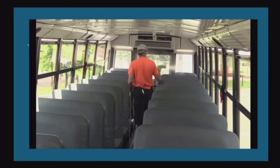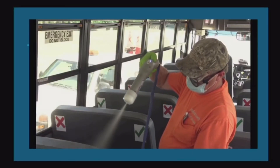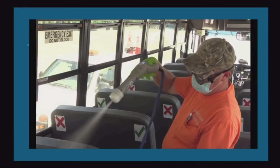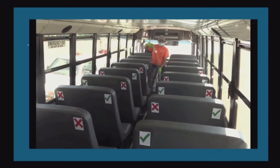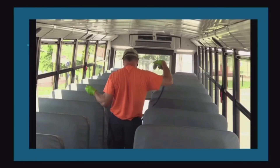At least once a week, fleet services will do an electrostatic disinfection of the buses. Two of the fleet service trucks have been set up with inverters so we can go out to the parking locations and do this deep cleaning and deep disinfection of each bus.